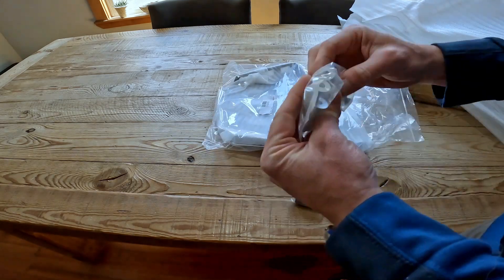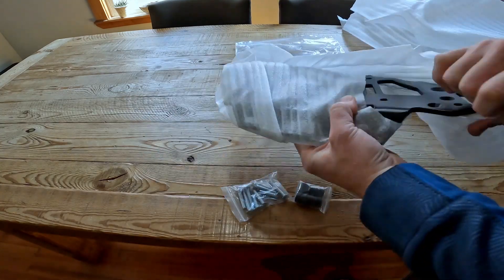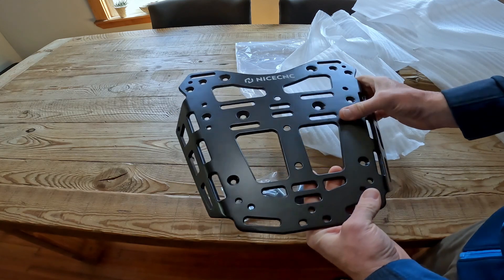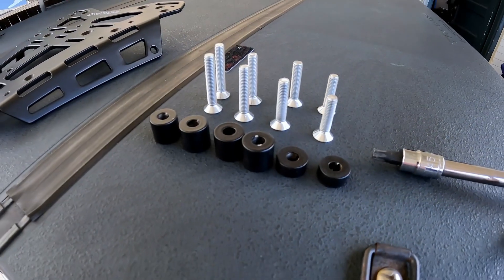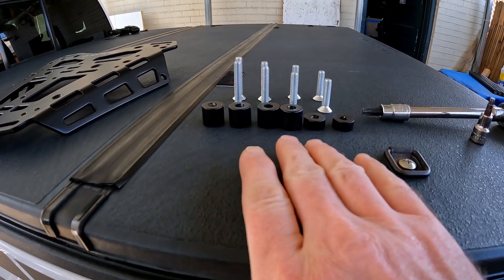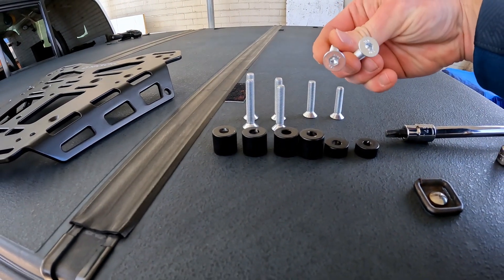Here's everything that's in the box. Looks like some spacers, some bolts, and the rack itself. We have two different sized spacers and four different sized bolts.